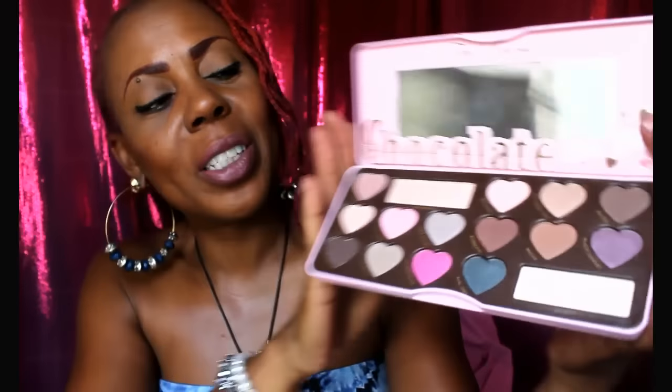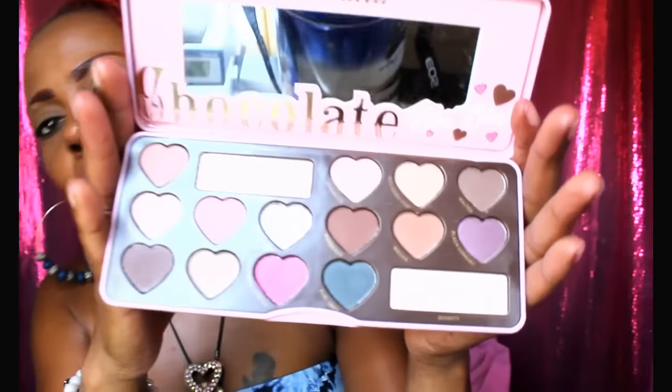Here is the actual Too Faced Bonbons canister — it's so pretty, it's metal, very cute. And honestly it does smell like chocolate even though it's a dupe. It has a very slight scent of chocolate, so they really tried to do it up. And this is what the beautiful palette looks like.